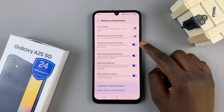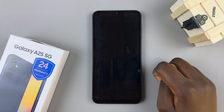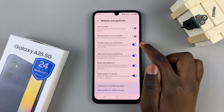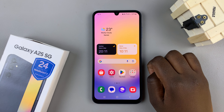Tap on the toggle to enable this feature and you'll notice that whenever you double tap on an empty space in your home screen, it turns off. If you wish to turn it off, you can just tap on the toggle and no matter how many times you double tap, the screen will not turn off.